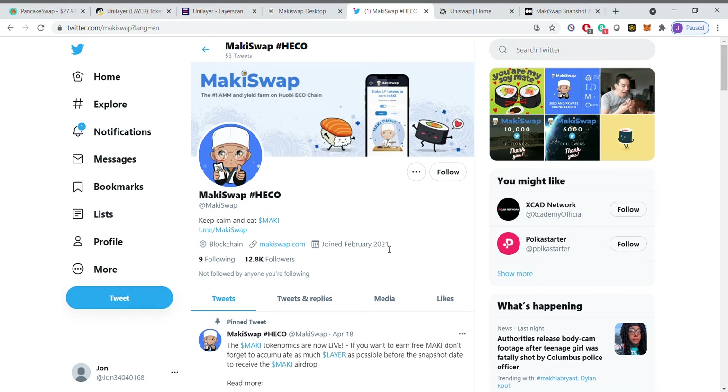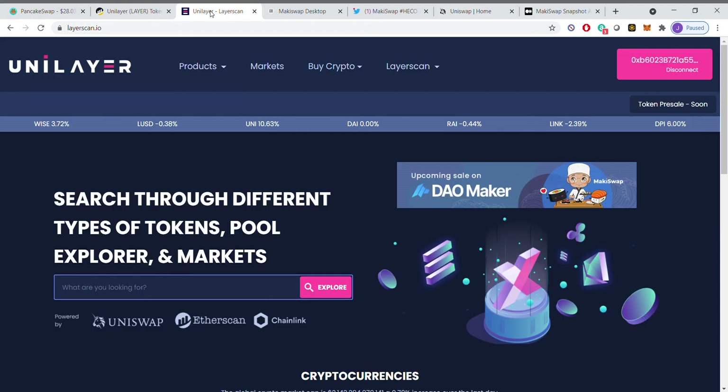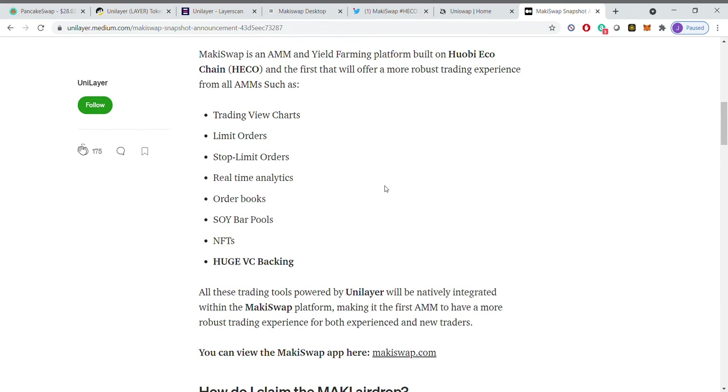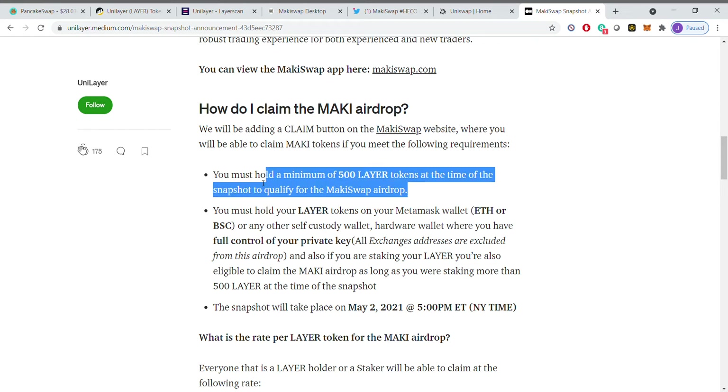So what is it? Mackie Swap, which is going to launch, is going to be very similar — some of you may have heard of or are probably familiar with Pancake Swap. You're going to be able to do similar functionality with the new blockchain basically. These are Unilayer tokens — you need to own Layer tokens. If you look at this on the medium from Unilayer, the main thing is you have to make sure that you have 500 Layer tokens at the time of the snapshot.